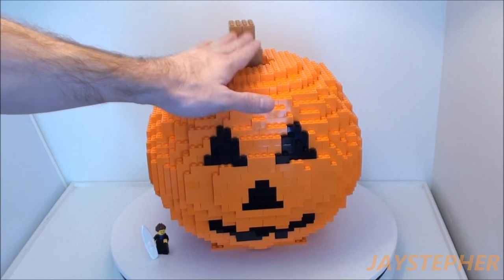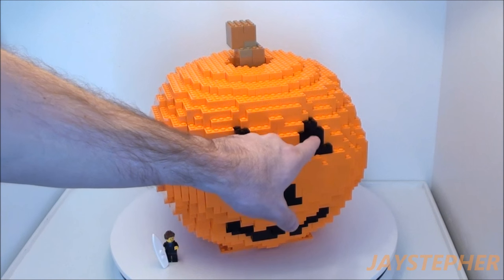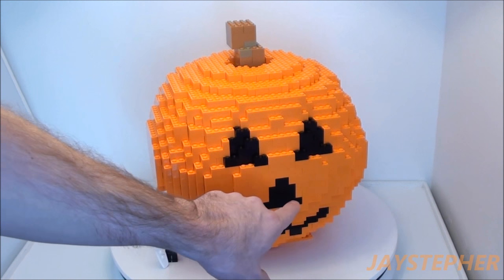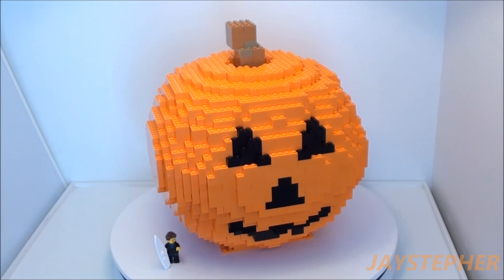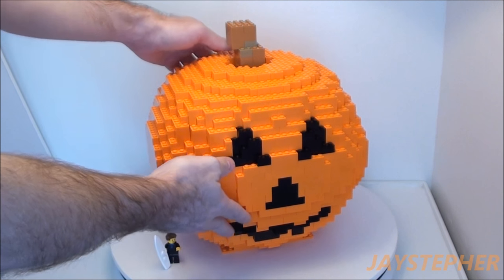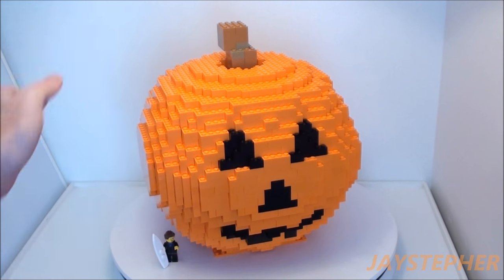It is hollow. I was trying to figure out a way to incorporate lights inside the pumpkin and did not make it work. But I like it. It is fairly heavy — I have a couple of frames inside to support the weight.